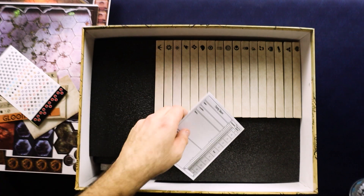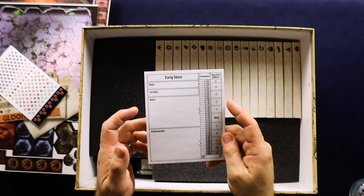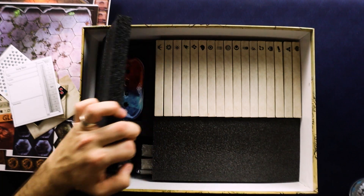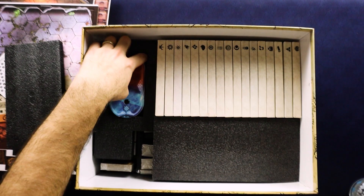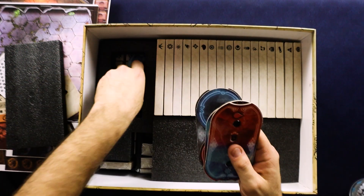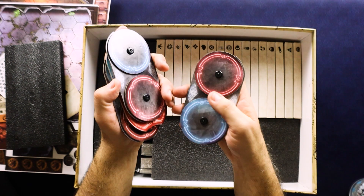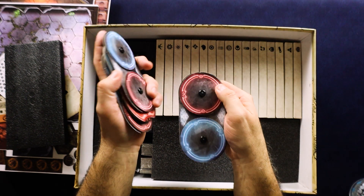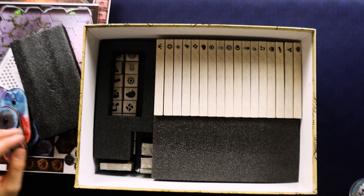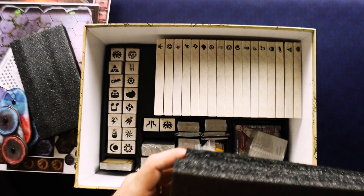All right, so we have your party sheet here, which has name, location, notes, and achievements, as well as reputation. That's kind of interesting to keep track of things through the campaign. We've got all your little health trackers and whatnot here. I like that they're all put together for you. I always hate snapping those things together because there's always one or two that are just a pain and they don't go together like you'd want. I like this foam packaging — I'm going to end up getting rid of it I'm pretty sure, but I do like it.